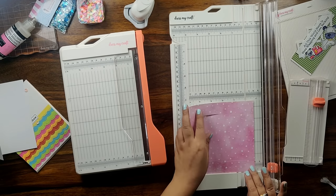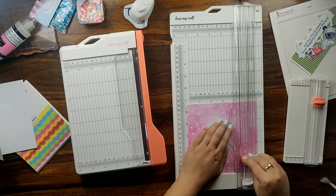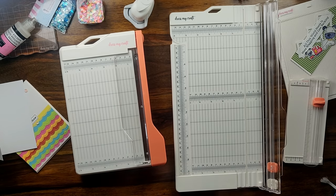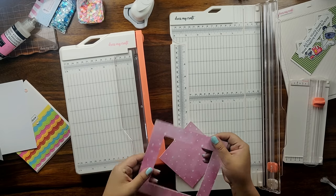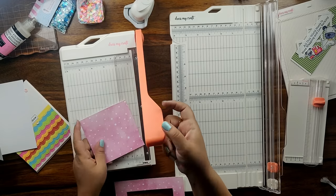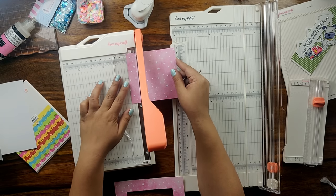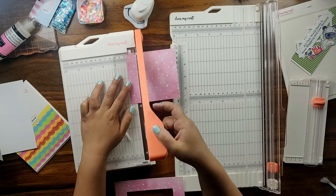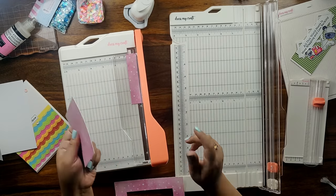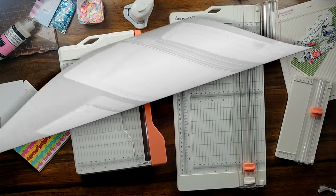You can use these windows on your mini albums, you can create fun shaker cards or elements for your projects. Just see how pretty this simple plain window looks. This is by far not possible with any guillotine paper trimmer. I am trying to create a window with the help of my guillotine paper trimmer — but once I cut the paper, the blade passes through the entire sheet. So it is not possible to make windows with the help of your guillotine paper trimmer.